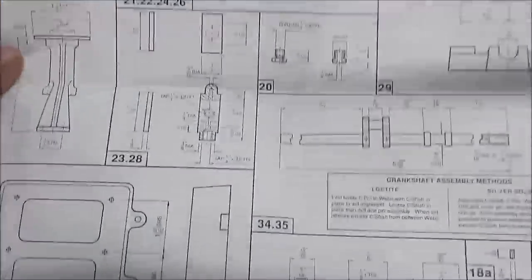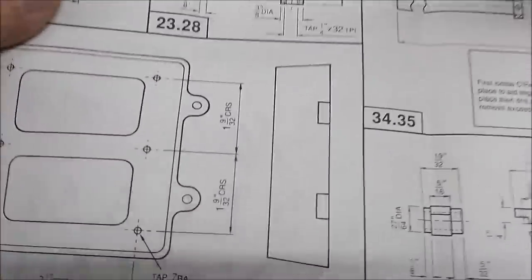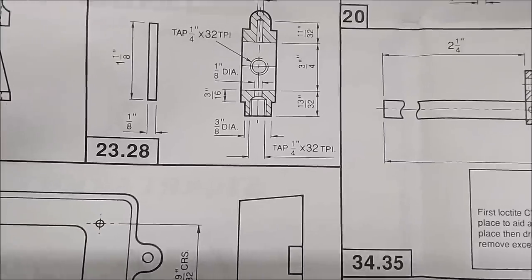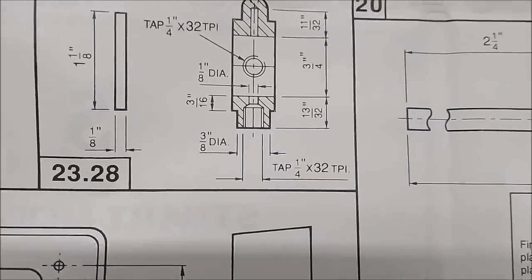The plans are quite interesting. They're a combination of fractions and metric — we've got a quarter 32 tap hole right there in the center, quarter 32.